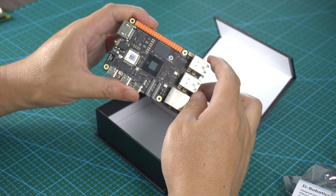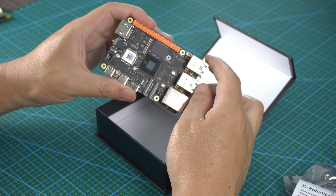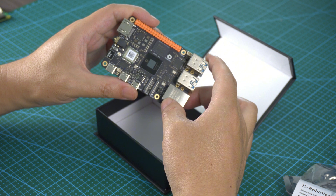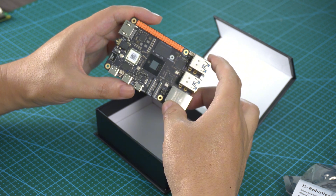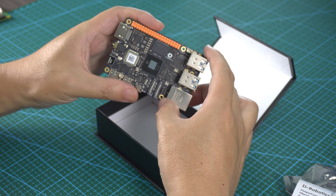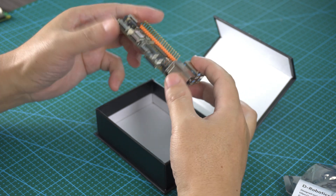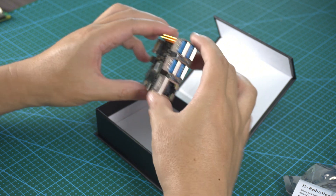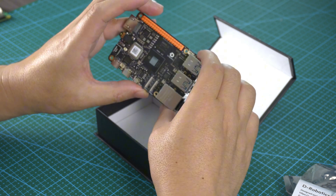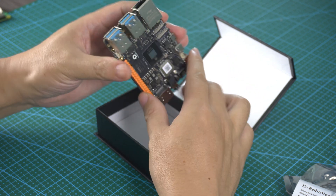This is the 10 TOPS version, which is twice the performance of the RDK X3 which had 5 TOPS. For memory, my version is the 4GB version, but you can also get an 8GB version. Overall, it's a very nice device. I will use this for my ES02 robot and implement the real-time API with voice control, which will be very interesting.